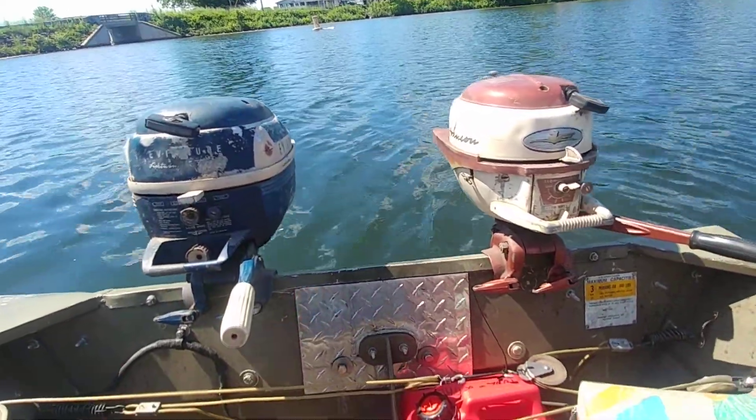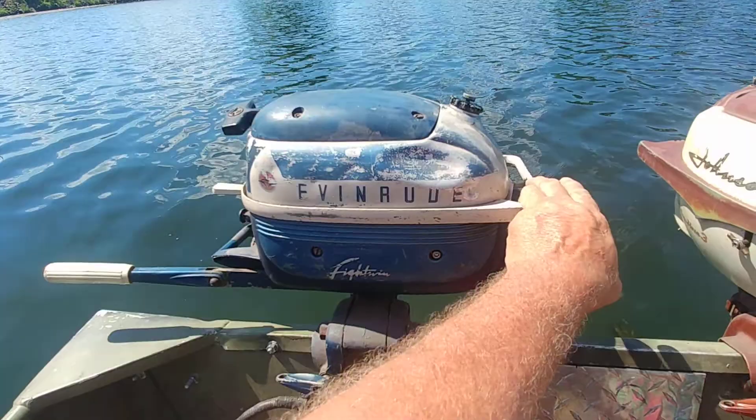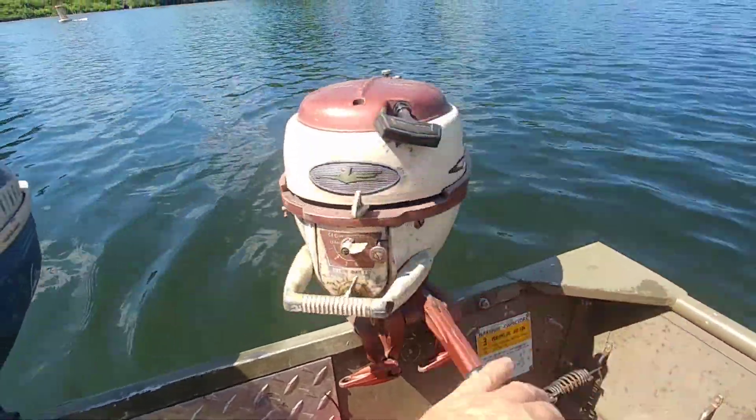Here we are up at Congremont Lake. I got the two sisters out here: a 1958 Evinrude 3 horsepower, and a 1958 Johnson 3 horsepower.